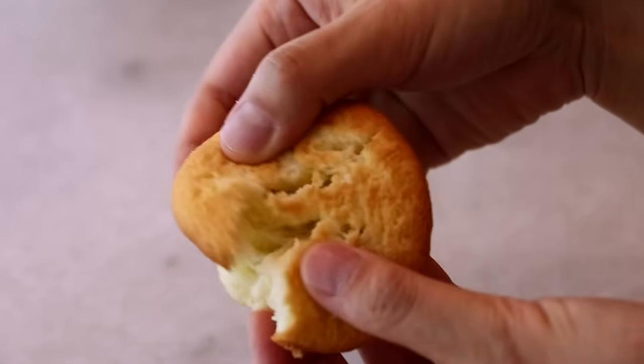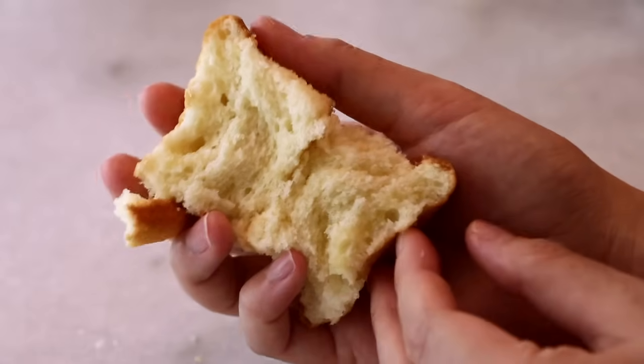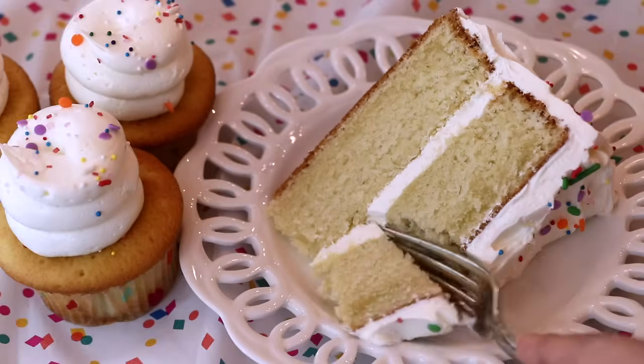Enjoy making cupcakes, birthday cake, and any other cake for your special occasion — this cake is so moist, silky, and soft. I shared how to make vanilla cake about four years ago, but since then I've tested it many times and I feel this one is much better. It's become my new favorite — please try it out and let me know what you think.